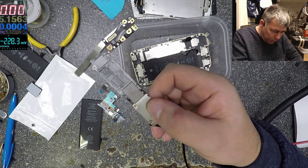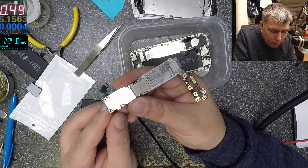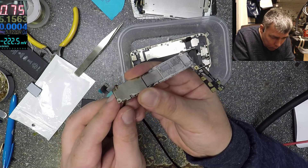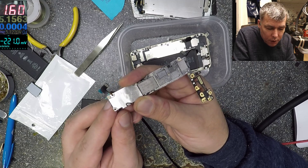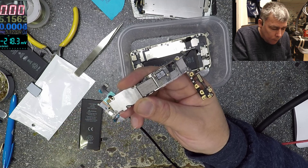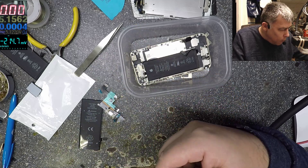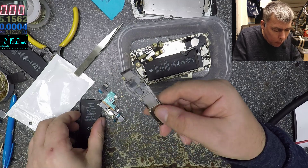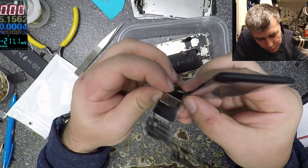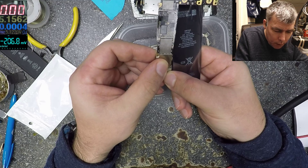Now it's white — let's try again with the plus. So what is shorted there? Let's use the battery to see if it's working. I'll plug the battery because it's more handy to use the battery instead of the power supply. Yeah, it is working.